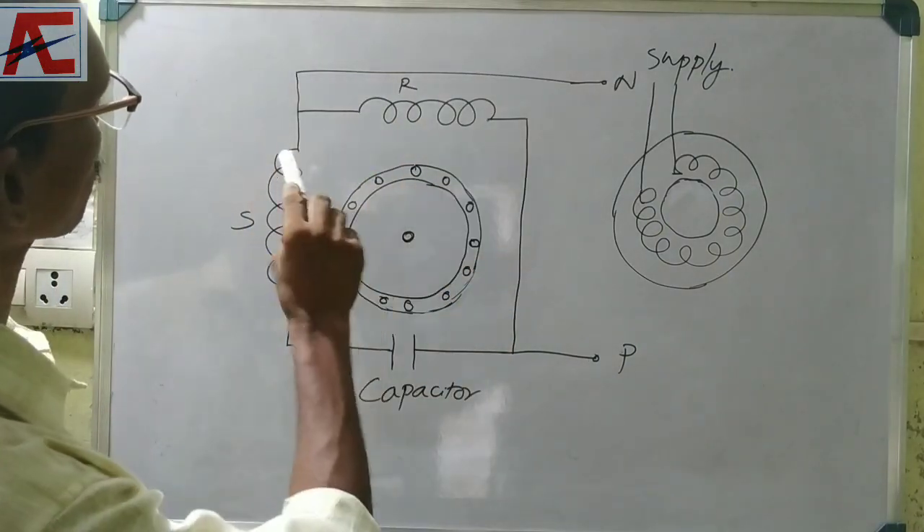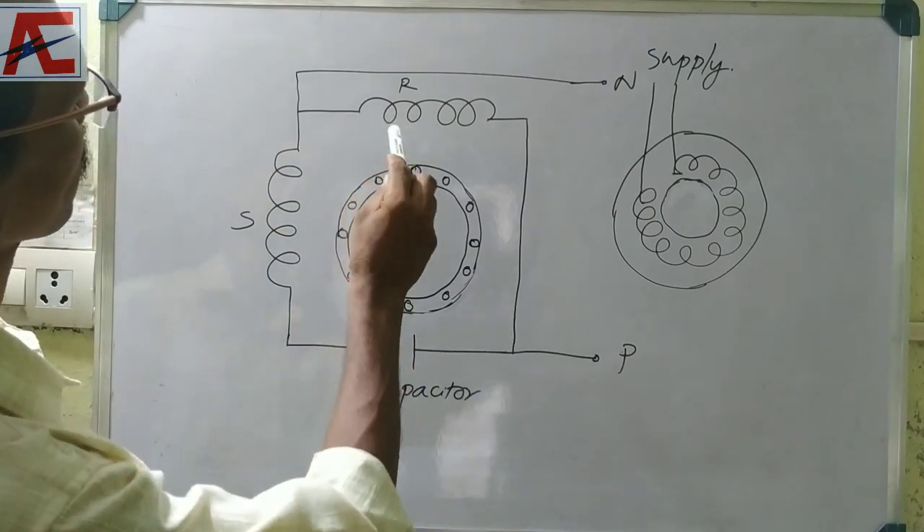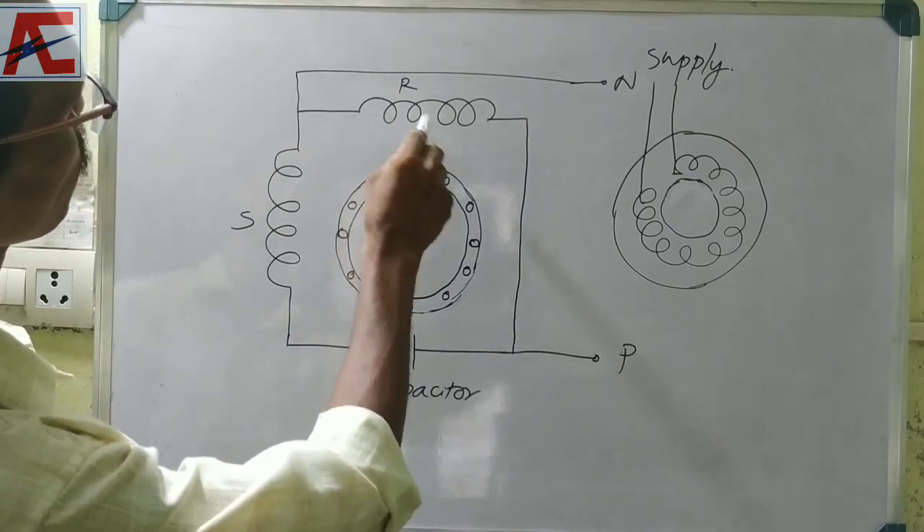We need to set up a single-phase motor. The main motor is not the same one.